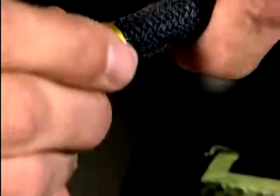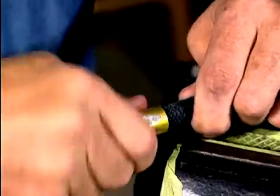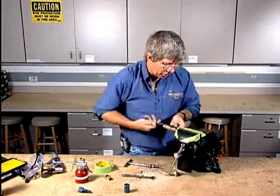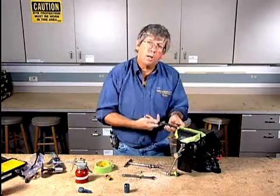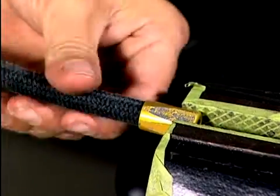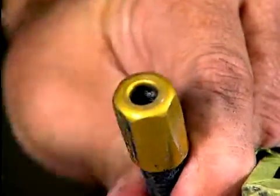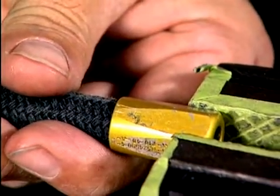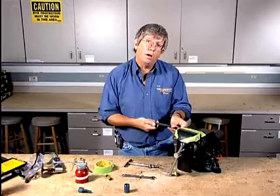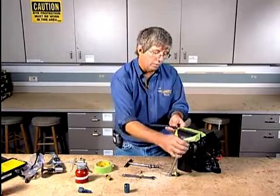We're going to reinstall this end fitting and put it on in reverse. The vise will help us here. We'll screw it all the way in until it bottoms out — we actually want it to bottom out. Then we'll do a visual inspection once it's bottomed out, looking down the end to make sure it actually is bottomed out. Then we're going to rotate it the opposite direction a quarter of a turn, and that's going to back off that rubber just far enough to allow some expansion when we go to install the mandrel once again.